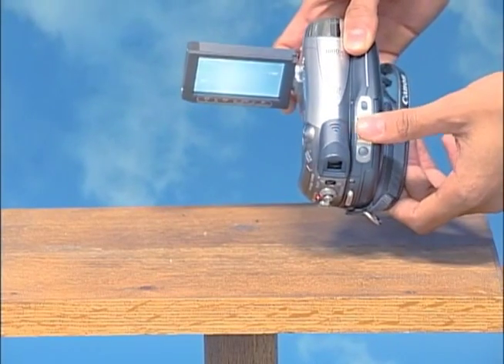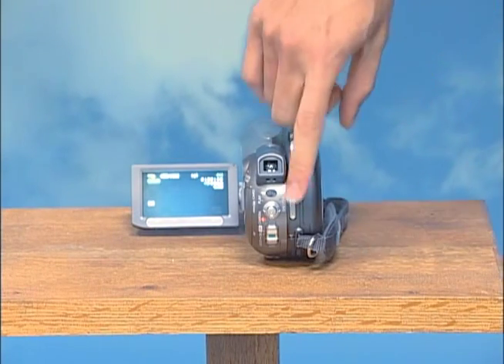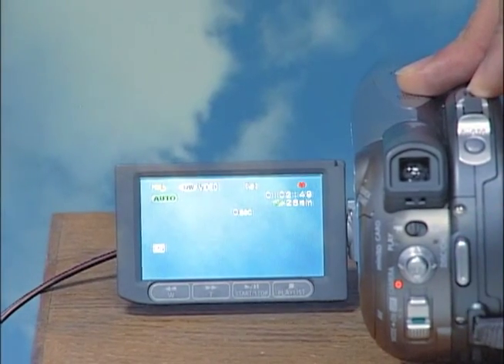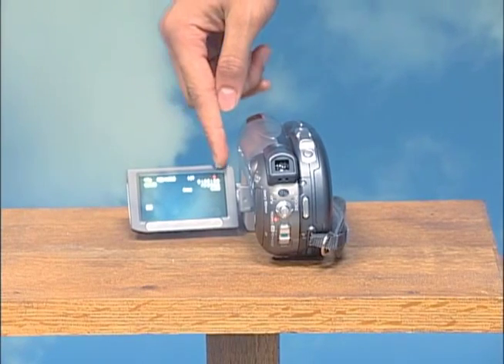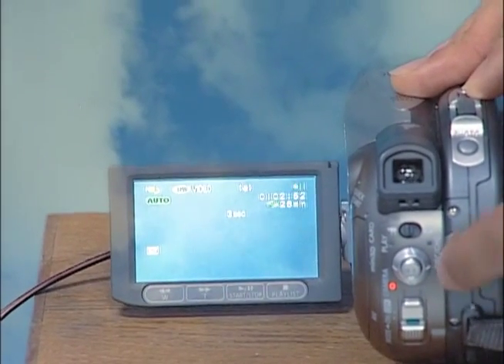Next, let's look at the zoom. On top there is a gray button that moves from side to side — either to zoom in or zoom out. Then to record, on the back of the camera there is a long silver button that you push in to start recording. When you press record, the icon in the top right-hand corner — the little circle — should turn red. When you're not recording it should be green. To stop recording, simply push that button in once again.